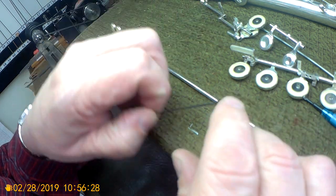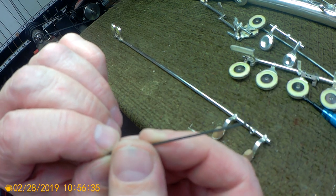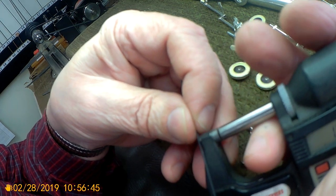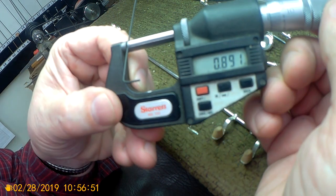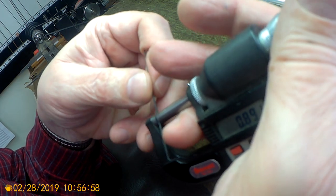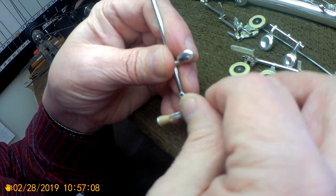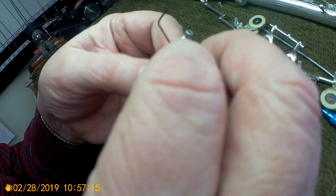The other peculiar thing about these flutes is, instead of pins, you use a set screw. This is a one millimeter — actually just slightly smaller than one millimeter, about 0.89 millimeters. Just like any hex Allen set screw. Put the short end of it in here and work with it until you get it loose.